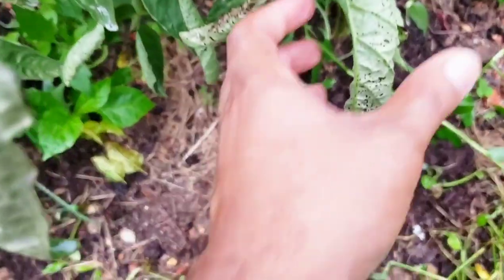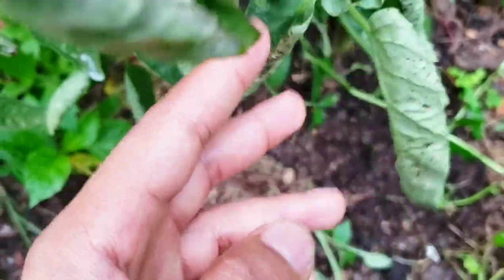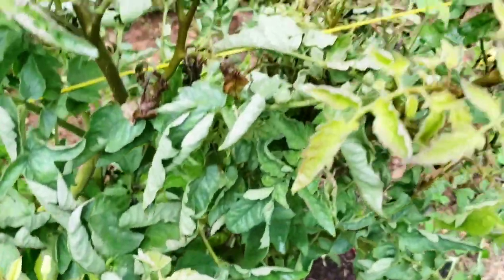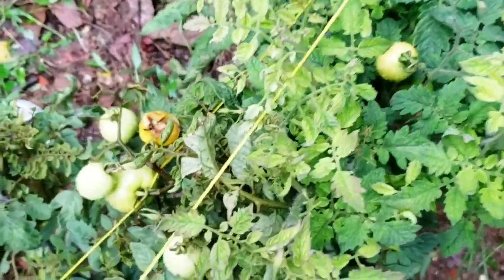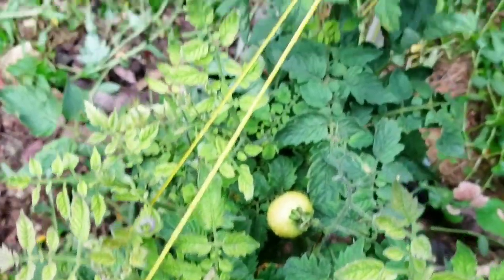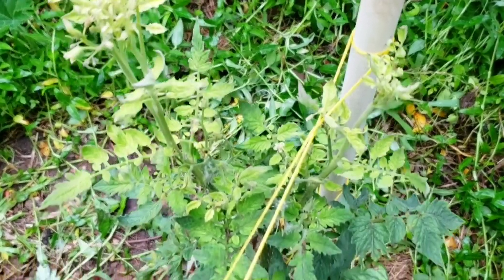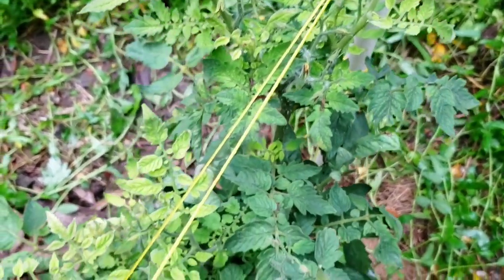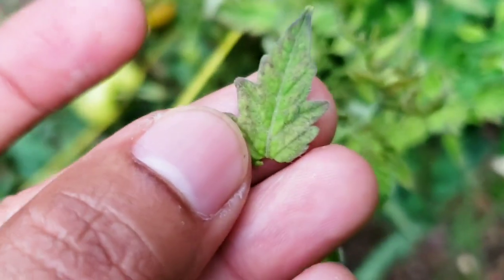With the curly top virus, the growth just kind of stops, but the plant doesn't dry out. The leaves don't necessarily turn yellow — they get a little tint of yellow or a little tint of purple, but for the most part they stay green. That's what's frustrating, because it looks like the plant is kind of okay but just not what you're expecting. Then you start to see the leaves curling — not the temporary curl from hot sun, but always curled. Some branches become kind of clubbed, and that is a telltale sign of curly top virus.